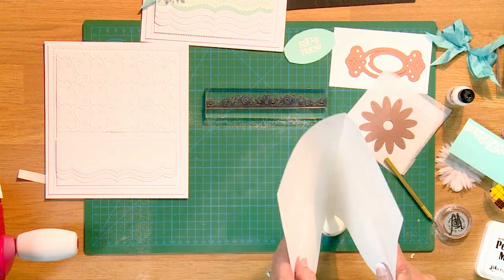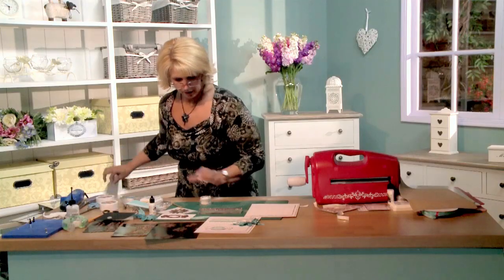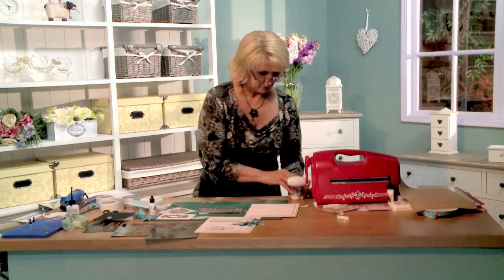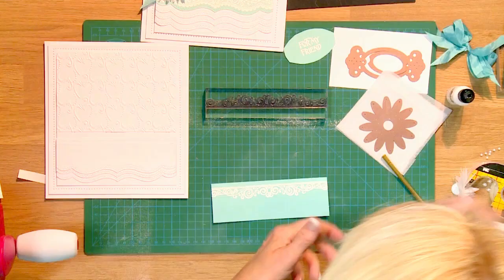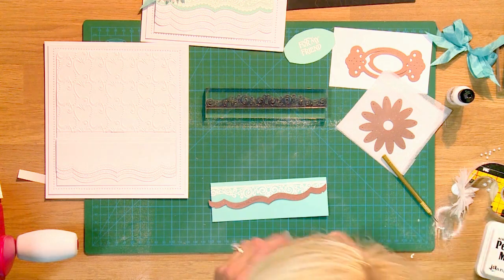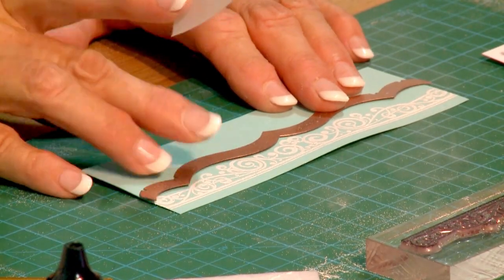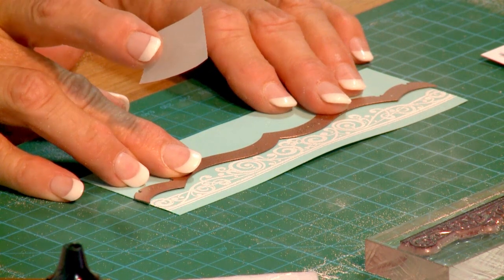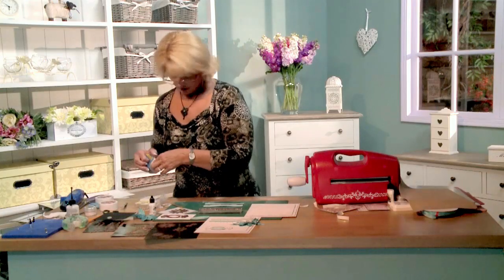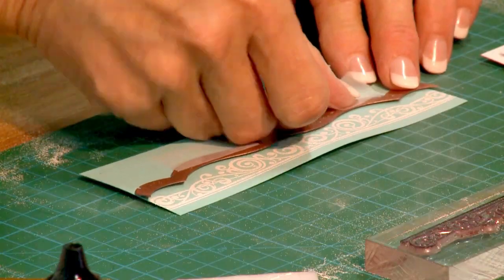Let me get the embossing powder back into the container because we don't want to waste it. Now we're going to cut the bottom edge of that off using the die. We'll tape that into place right up there because it kind of follows that same shape — such a pretty die shape for this. It looks pretty even, so let's get our cutting plates.